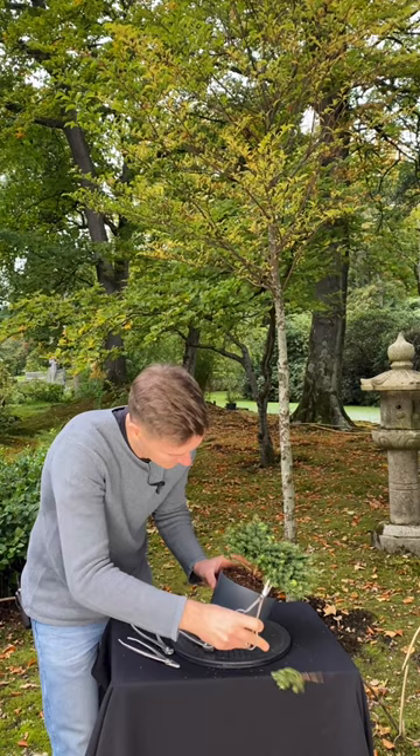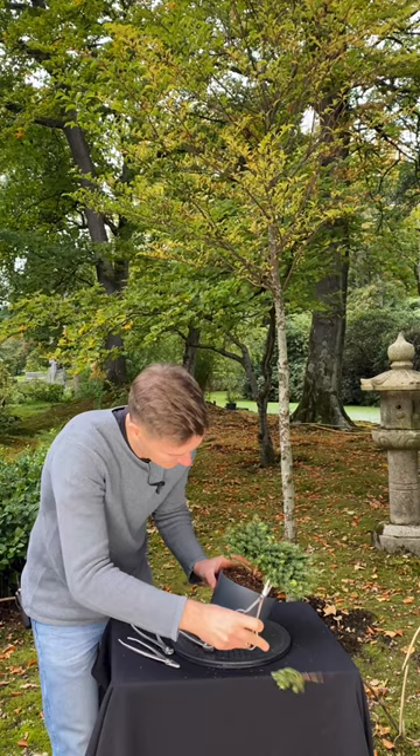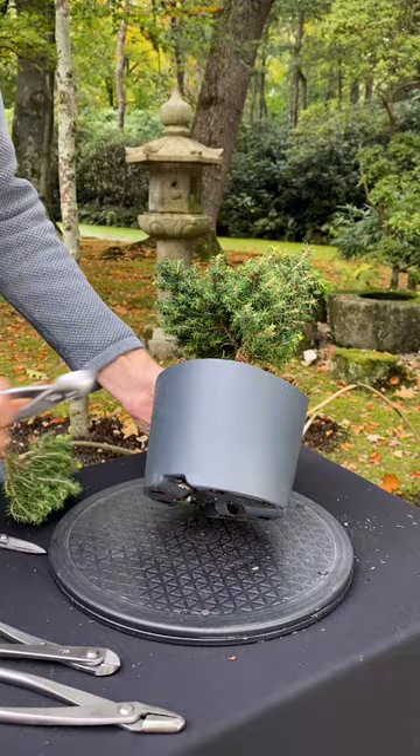We'll start figuring out the design of the tree — pruning some branches, wiring the branches, setting them in position. And that's all for today.